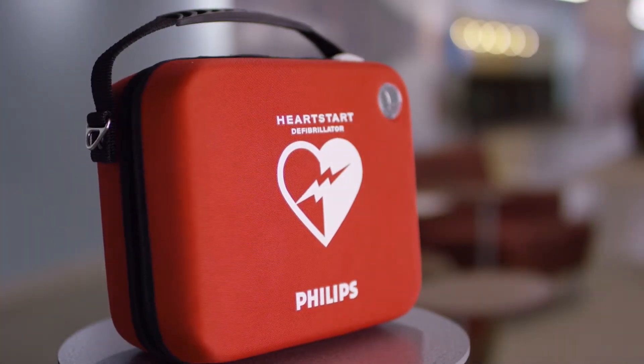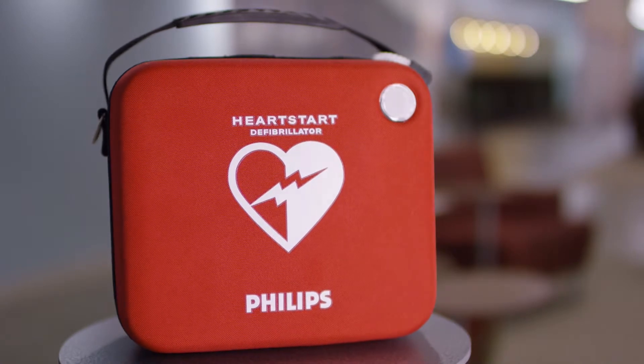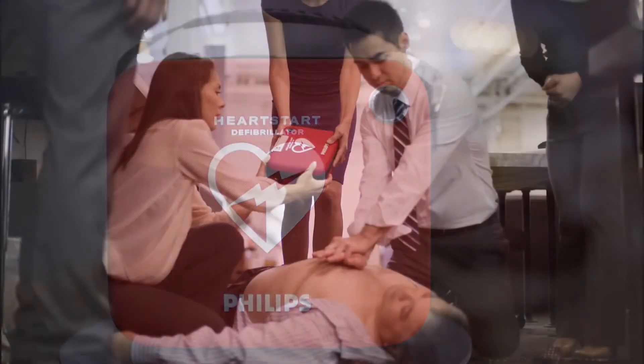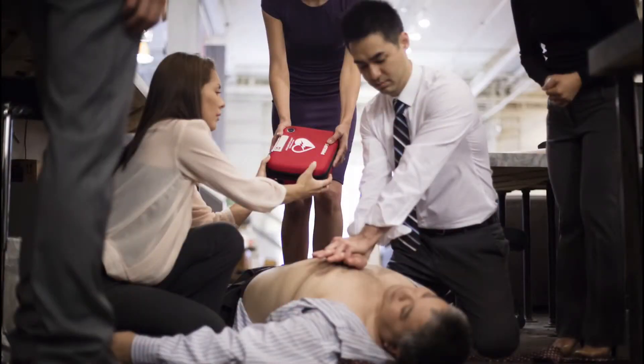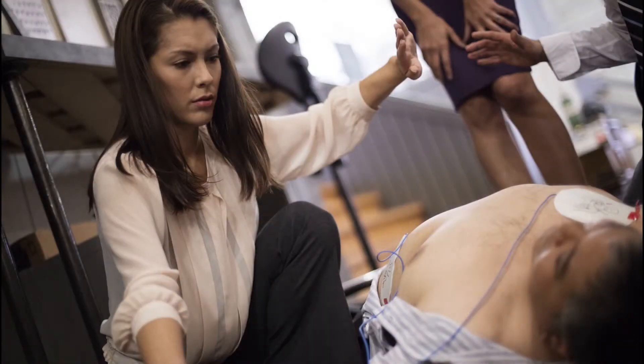AEDs can help people like you deliver therapy as quickly and safely as possible. While the idea of using one can be intimidating to an inexperienced or stressed responder, the good news is the Philips OnSite AED is actually really easy to use.